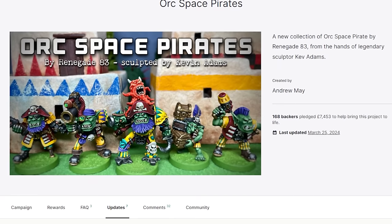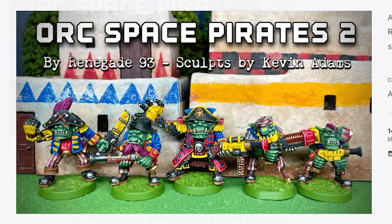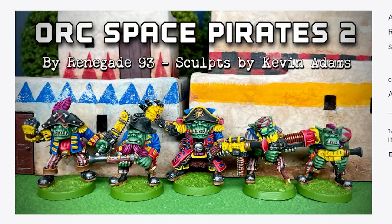I stumbled across a very interesting Kickstarter for some orcs that I thought looked incredibly well done and reminiscent of old hammer orcs that I happened to like quite a bit. Turns out those models were sculpted by an old Games Workshop sculptor named Kev Adams. These were brand new, about to be made minis. And that kind of got me thinking.